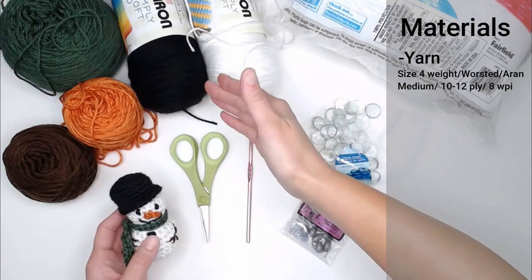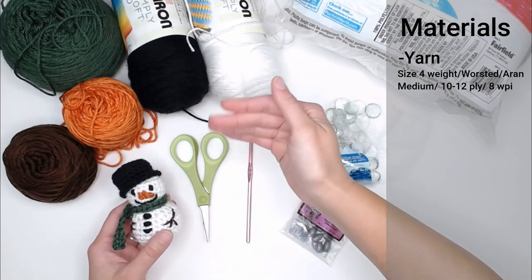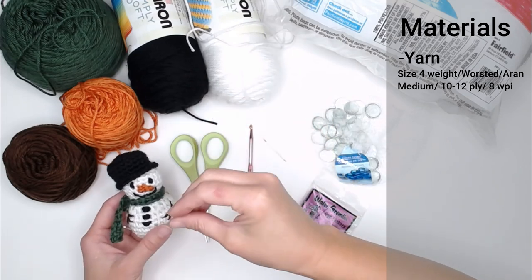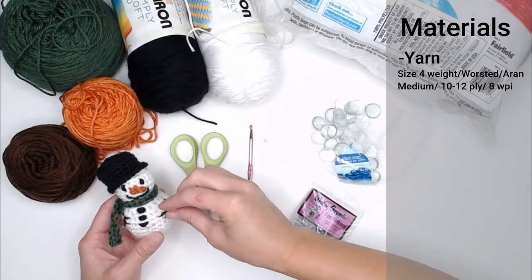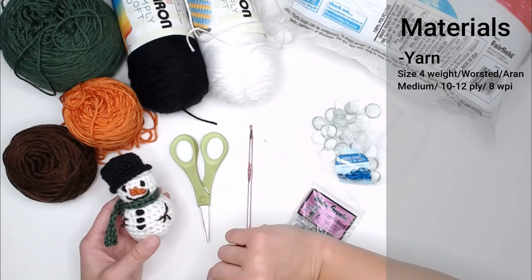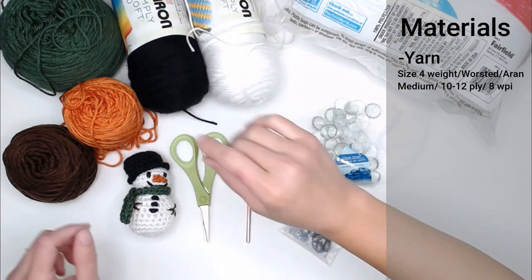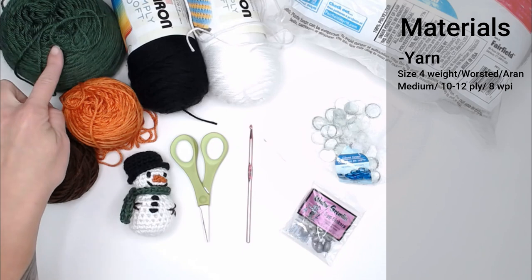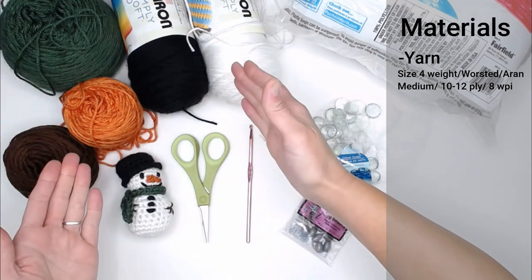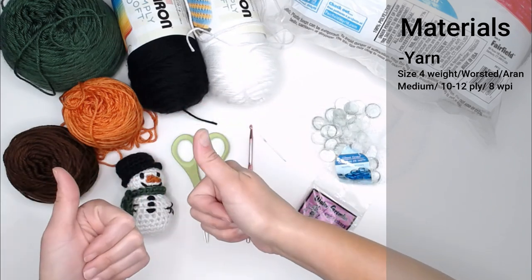The particular yarn brand I chose was Caron Simply Soft, because I really like how sharp and crisp the details are — it makes everything very clean and easy to see. I have Caron Simply Soft in white, black, pumpkin orange, chocolate brown, and dark sage green. But utilize whatever you have on hand; as long as it's that same size yarn, you're good.